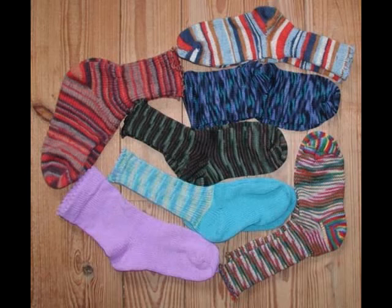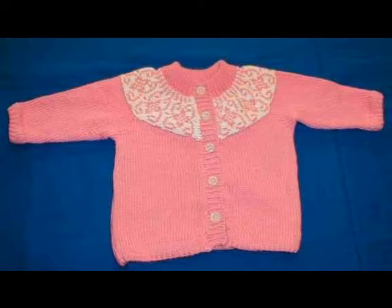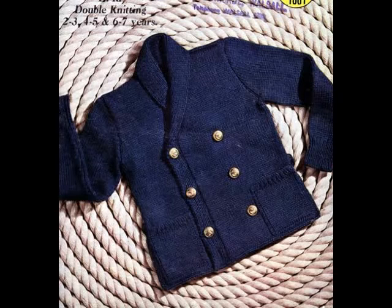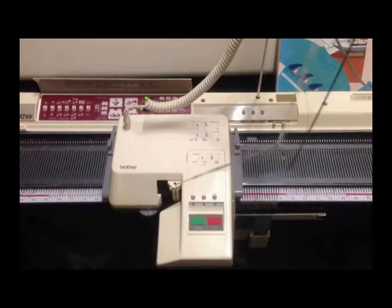Once you have your budget sorted out, the first thing I recommend is to decide what type of features you want for your knitting machine. This will be based on what you want to make. All knitting machines do the same thing — they allow you to knit with multiple needles at the same time to speed up the process. Some have more advanced features while others are just plain knitters.